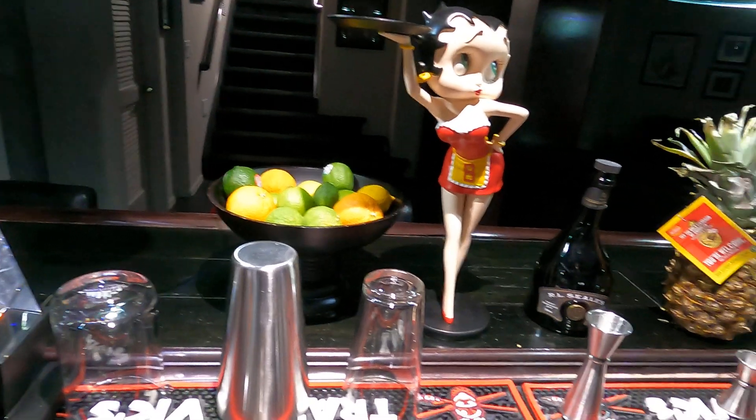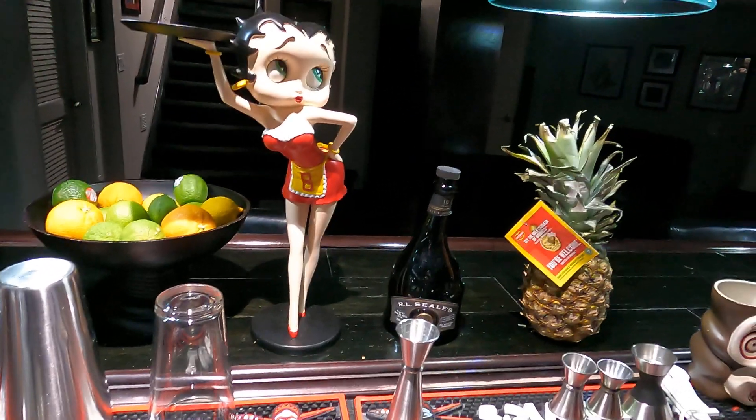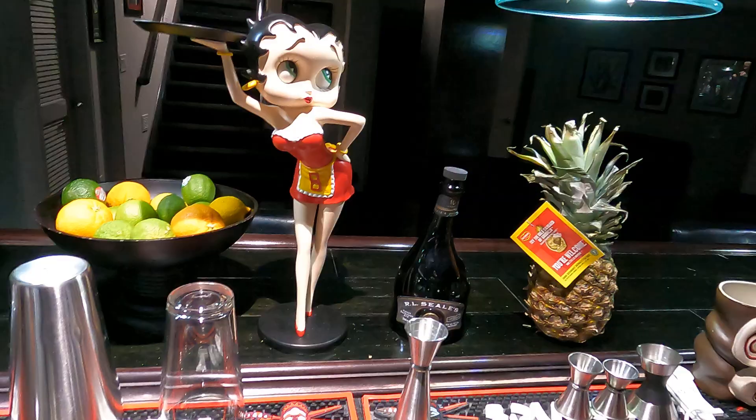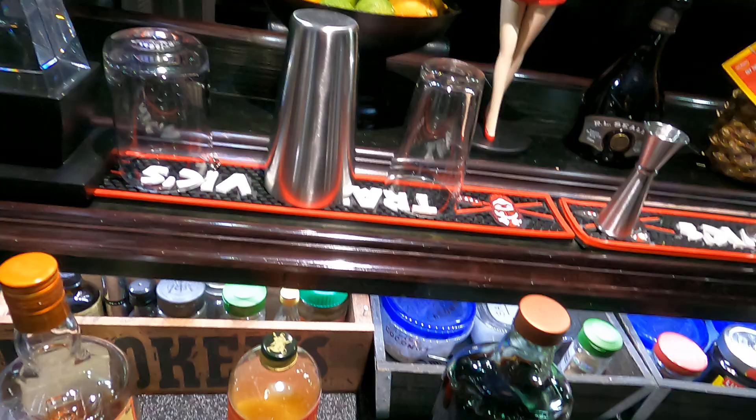Welcome back to the Belly of the Bar, thanks for watching, thanks to the new subscribers out there, appreciate that. Today we're going to make a drink called Wishful Thinking, which comes in at 22% ABV, so let's get started.